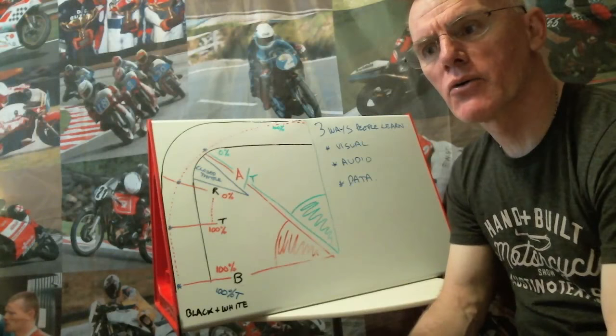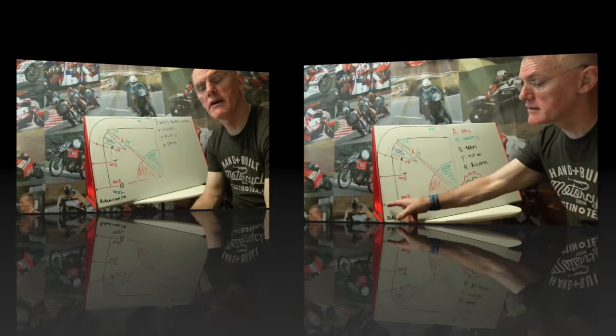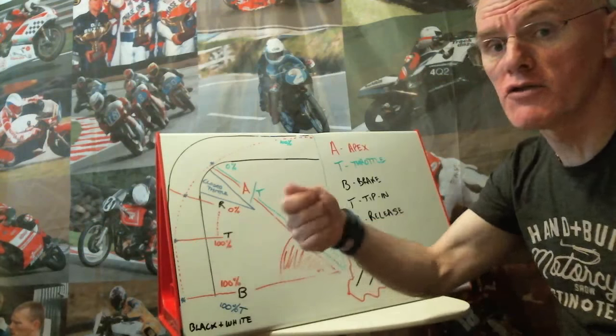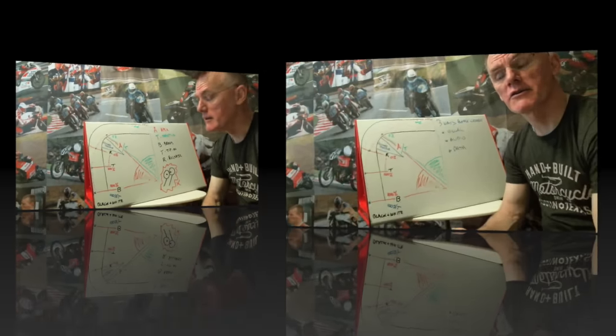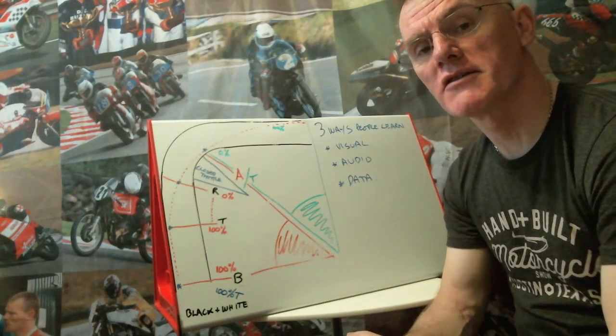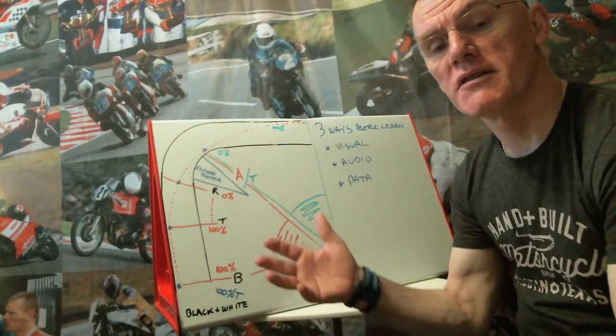I'm always amazed by how good lots of riders are — to keep the bike stable in sections like this, because if you shut the throttle and go down a couple of gears, the back wheel starts to patter and judder. But what a lot of riders struggle with is putting things together.